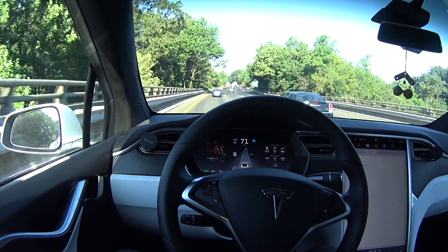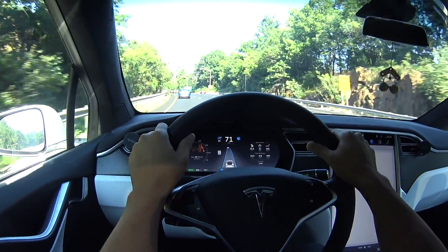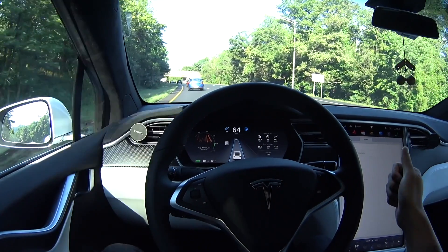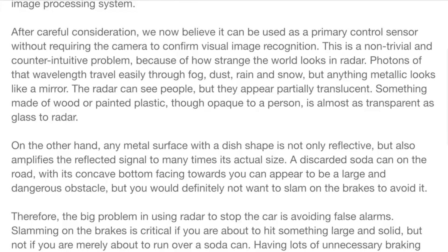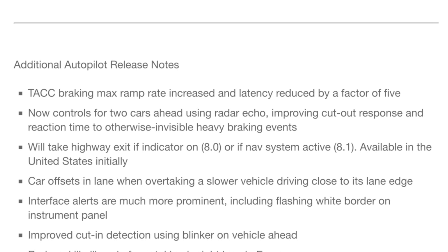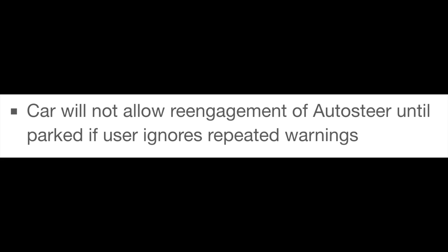From my previous videos, you can see that there are no pressure sensors on the steering wheel and you actually have to jiggle the steering wheel or apply some resistance to the micro corrections that autopilot provides, but not enough to break the tension on auto steer. Elon recently came up with a blog regarding how the radar will be used to improve autopilot, going into details about version 8.0 of the firmware. I want to highlight how auto steer will not allow you to re-engage if you ignore the repeated warnings, which I find to be a real drag. The following video outlines how I went about defeating and silencing the Tesla autopilot nagging feature.